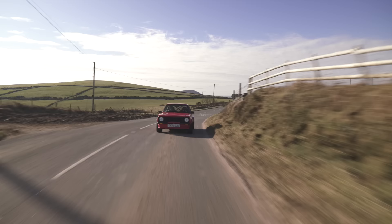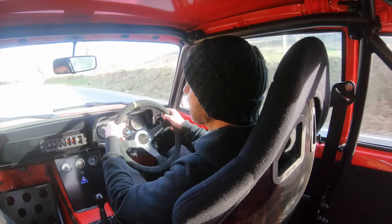You can hear the vibration through the gear knob. Within five miles of driving it, you realise - I'm just reminded of the fact that an Escort, a sorted Escort...